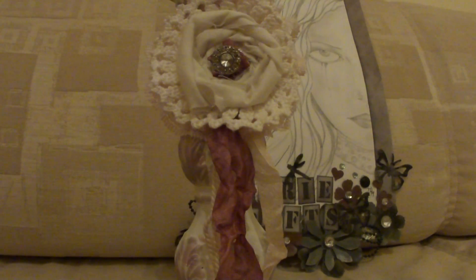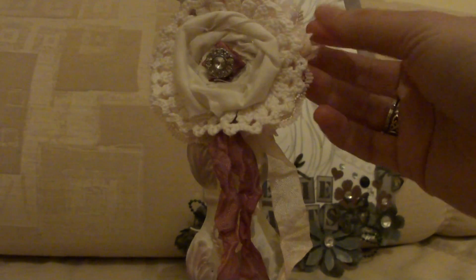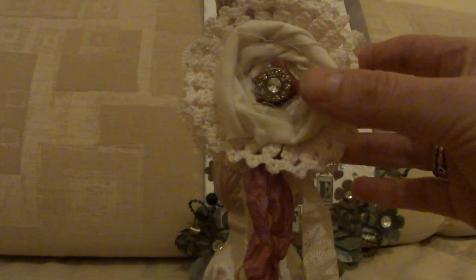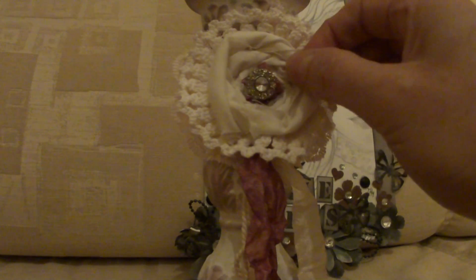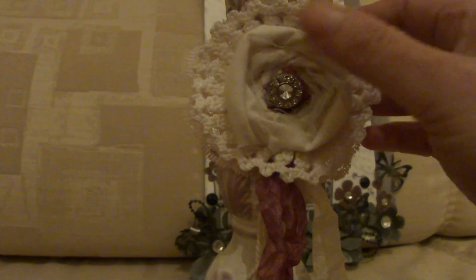I also made a doily flower to go in the middle, just with the lace that I had, some of the doilies that we got from the car boot and from Vicky's mother-in-law. I wound a piece of — I think that's lining material — that I had lying about.